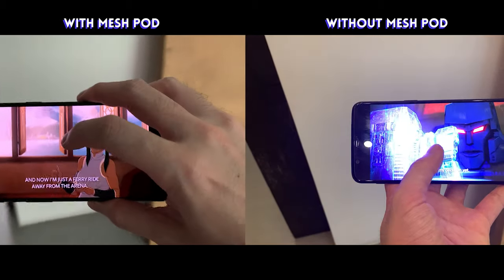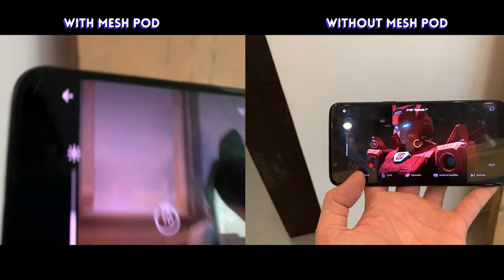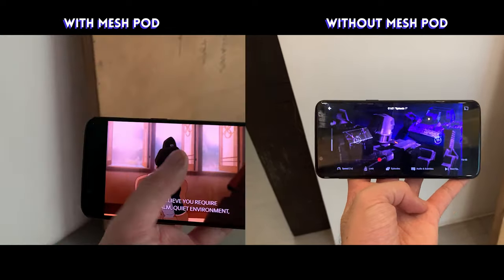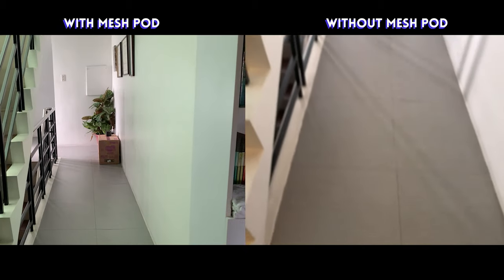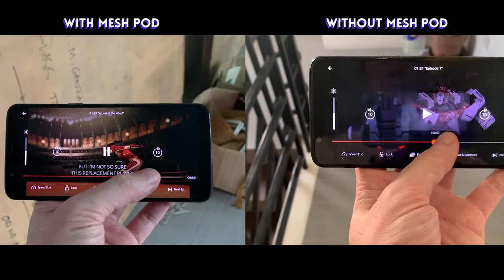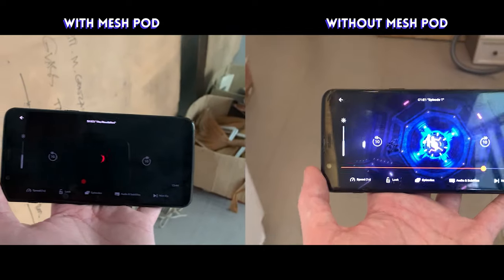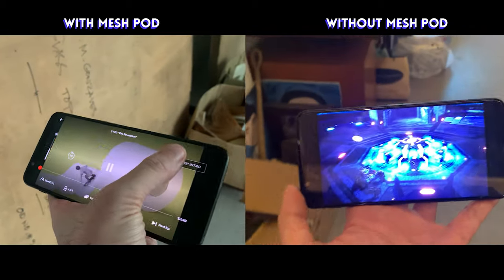So you remember, around here, you couldn't skip on Netflix anymore. But with the second pod working in mesh form, skipping is no problem because Wi-Fi and the internet is still strong. Even loading the next episode is basically pretty fast.